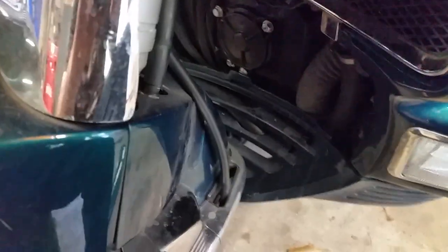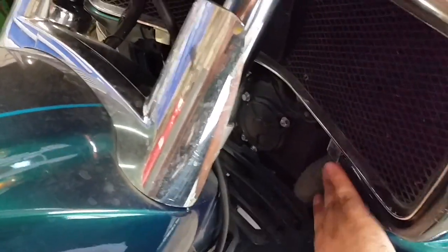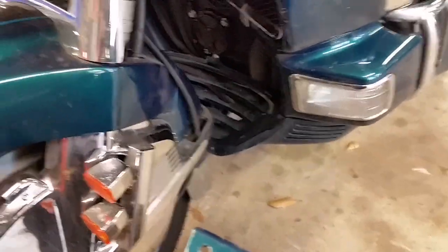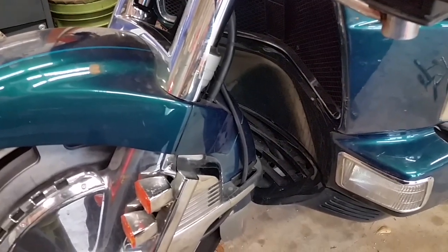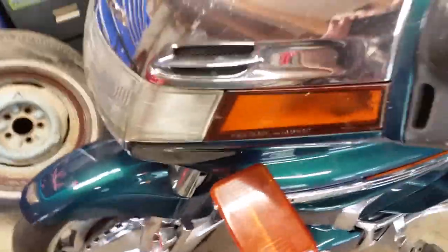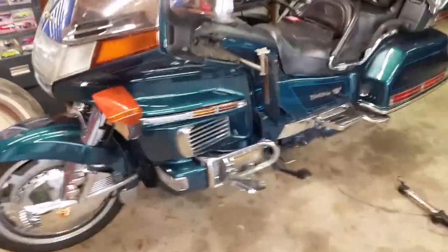Let me show you where these grooves are — right there, that's where the middle tab goes. The end ones slip in behind here on the same thing on the other side, and then it just pushes up. Now we got that back on and we are finished. This has been pretty simple — nothing too hard. It's just knowing how to take the plastics off and putting them back together correctly without breaking or cracking them.